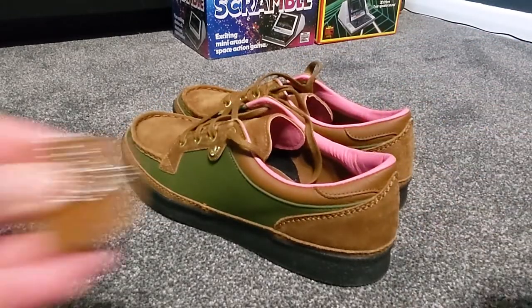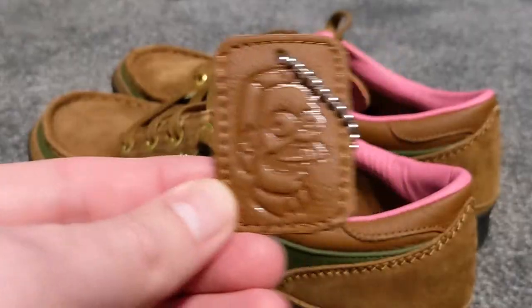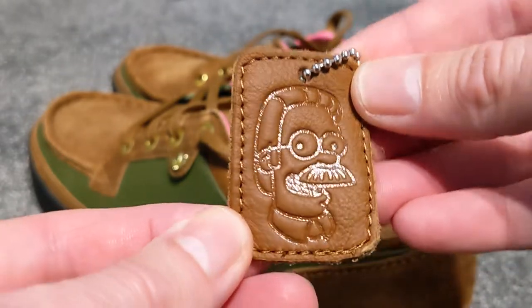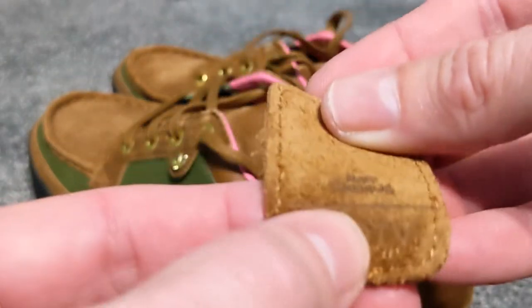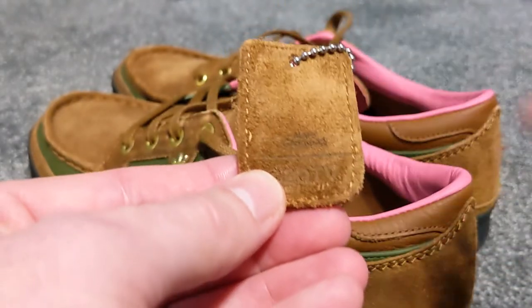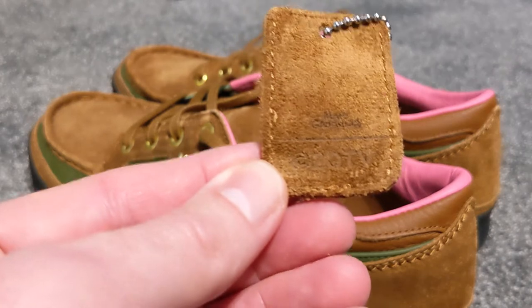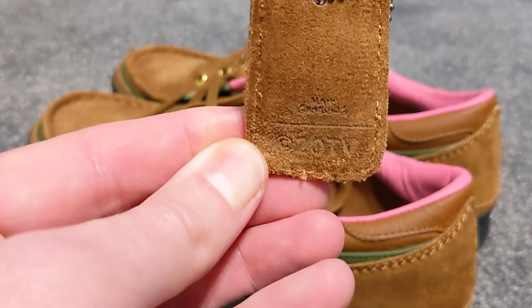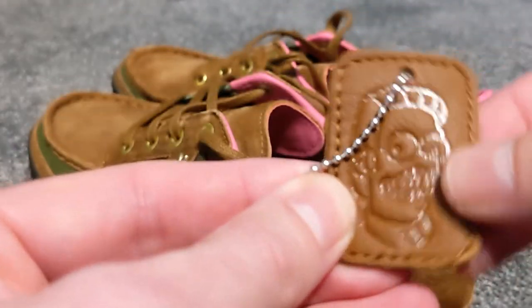One thing I must also mention is this little tag that you get with them — a leather tag with Ned Flanders embossed on it, which is pretty good. On the reverse I think that's Matt Groening's signature, and TV20 on the reverse as well, with a little stitching detail around the side which is nice.